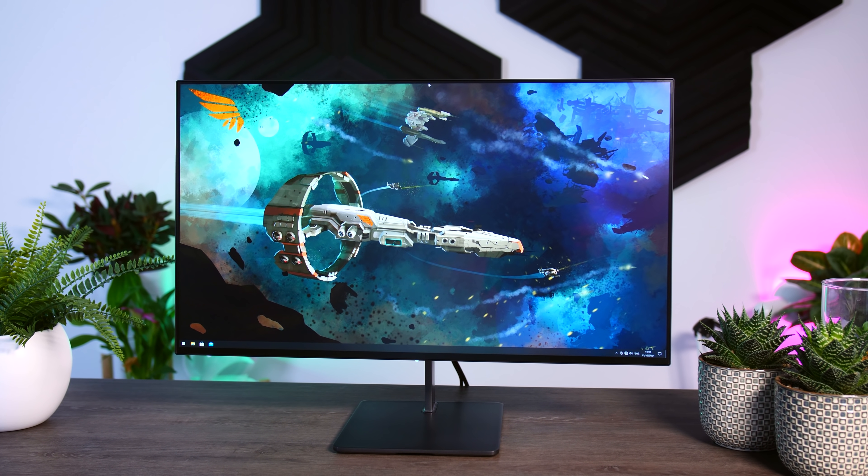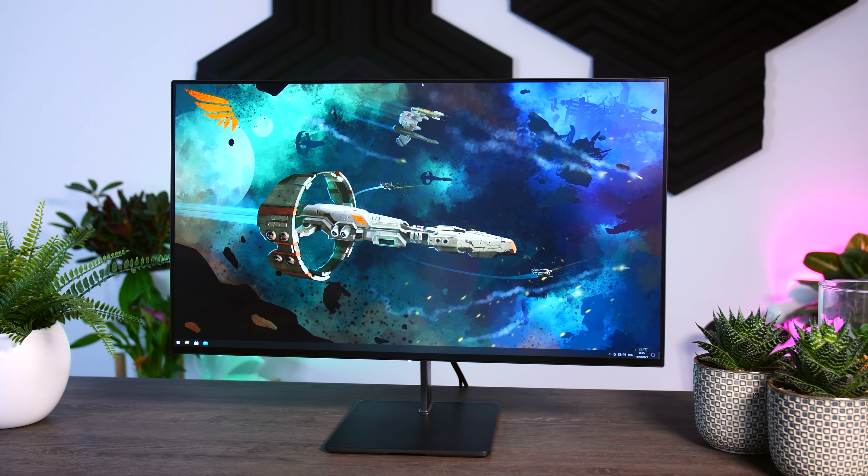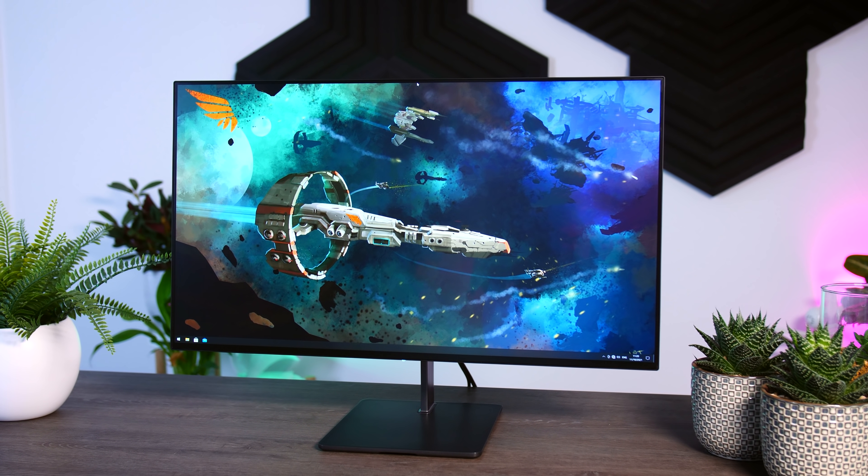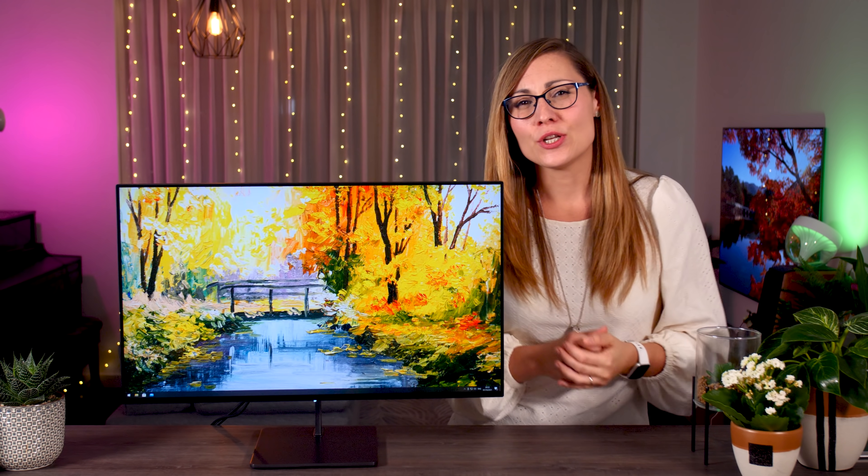Right now, you can only order this monitor directly from Eve for a price of 800 dollars or 800 euros for the monitor without the stand, or 100 more with the stand. Eve is saying it will be sold at regular retail shops very soon, but it's not there just yet. So right now you do need to think about things like shipping costs and possible extra fees that depend on your region if you order directly from Eve. Even though they're promising that any orders placed should be shipped this month, it is still technically a pre-order, and with that comes the usual pre-order risk.